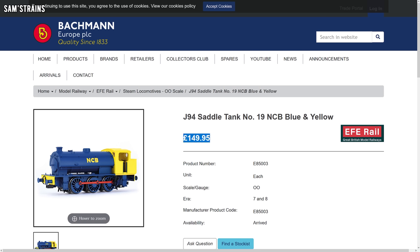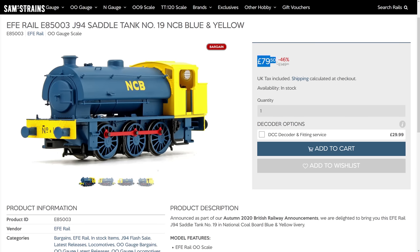So you can imagine my surprise when I saw that Bachmann had brought back the DJM J94 at a new and much higher price of £149.95. When they did that, I remember thinking, crikey, that seems extortionate for what is a relatively naff model. But thankfully, you guys said sod off. I assume these didn't sell very well, because they're still in stock in many places, and quite a few retailers have now dropped the price significantly. At one retailer, I saw these as cheap as £79.50, which is close to half price.